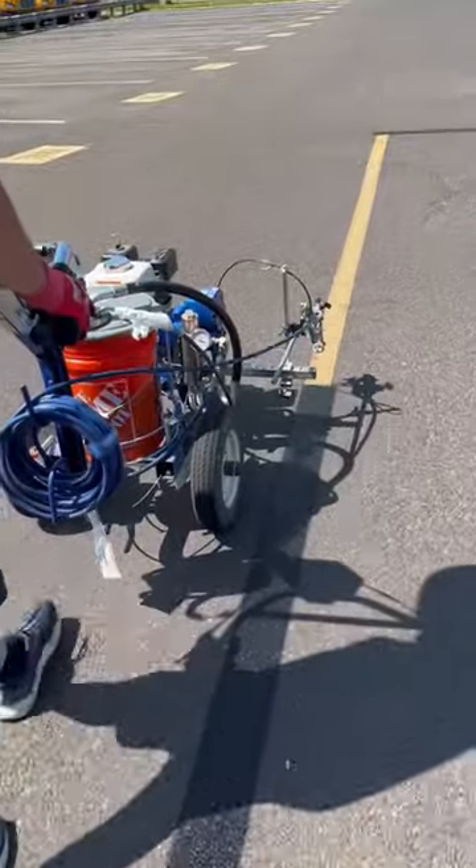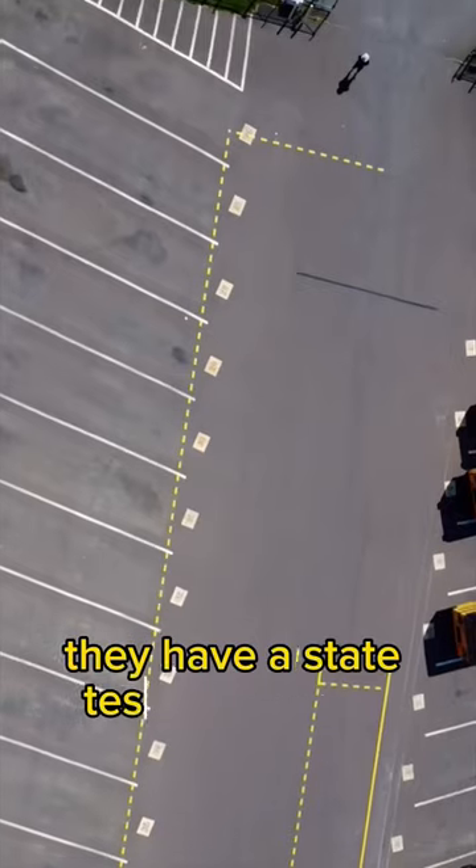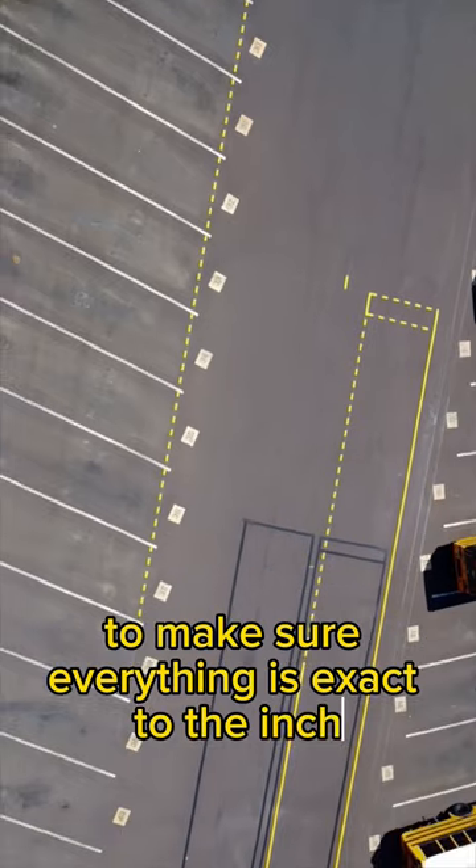One foot paint on, one foot paint off — it has to be very precise. They have a state tester come out and measure everything to make sure everything is exact to the inch.